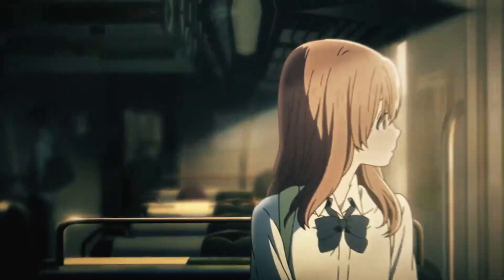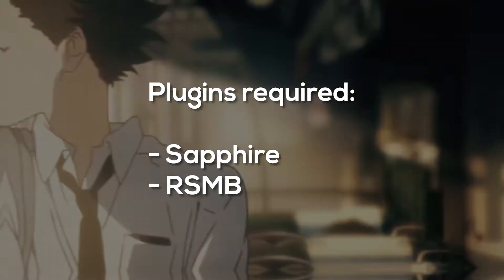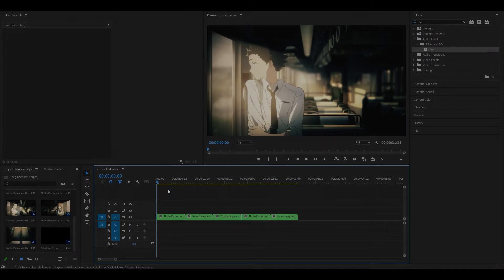Hey everyone, welcome back. Today I'm going to be showing you how to do the beginner style or raw style in Premiere Pro. We are going to be using two plugins: the first one is called Sapphire and the second is optional but it's called RSMB. You do not need it unless you are going to add motion blur onto your clip.